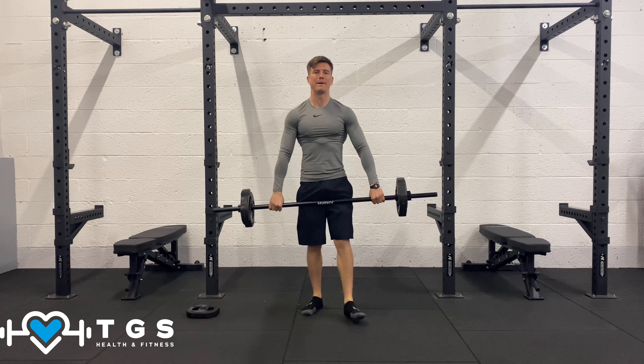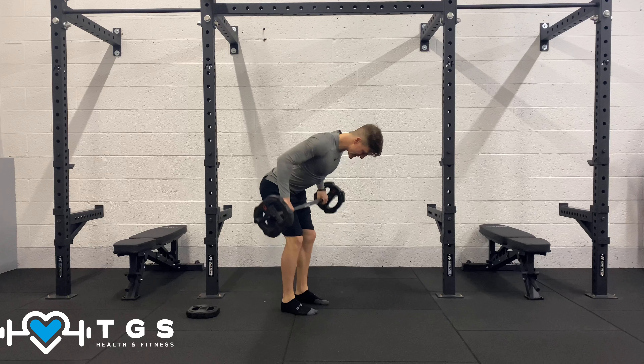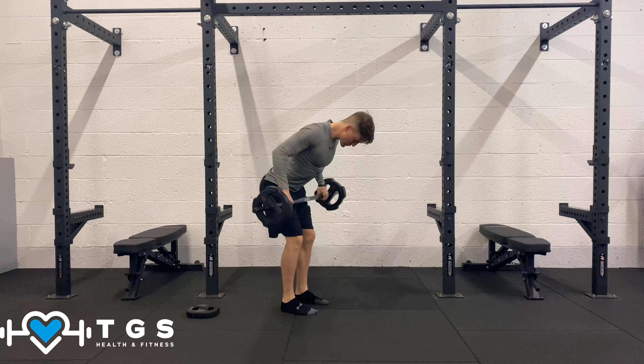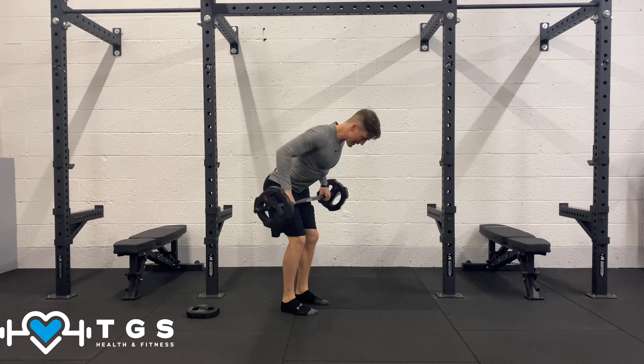Let's take that barbell down — we're going into a bent over row. Feet hip width, hip hinge over. The bar comes from the knees into the belly button. Focus on holding the scapula back and down, squeezing the shoulder blades back, pulling the elbows back and warming that back up.